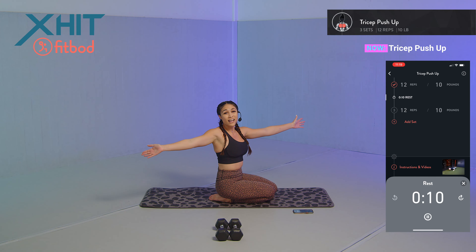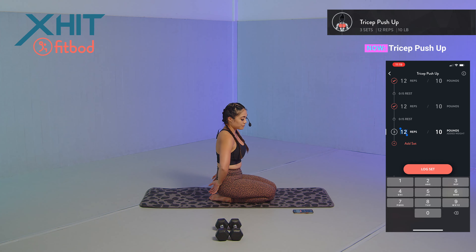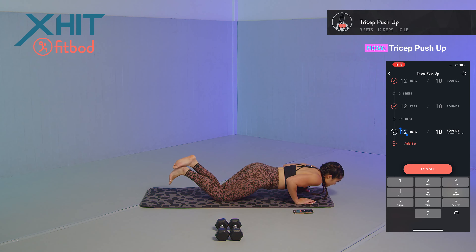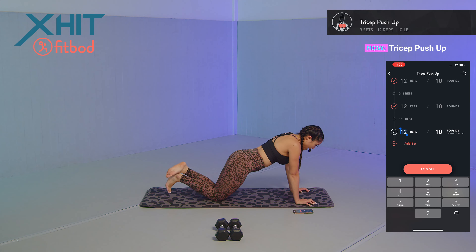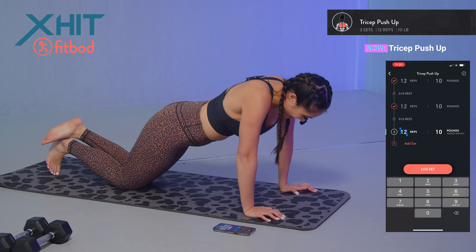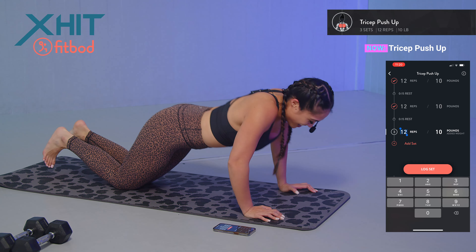You can learn over 600 different exercises including stretching and warmups — definitely something to utilize, especially if you're always on the go and need to work out at home. Last set — here we go: one, two, three, four, five, six, seven, eight, nine, ten, eleven, and twelve. Those triceps are on fire!